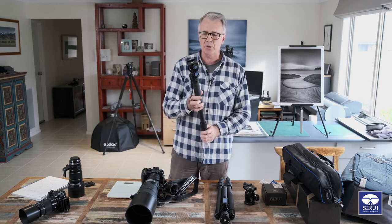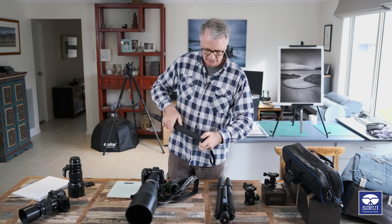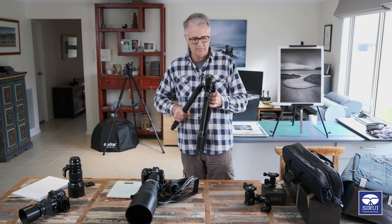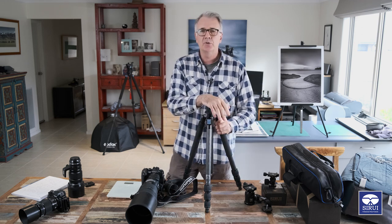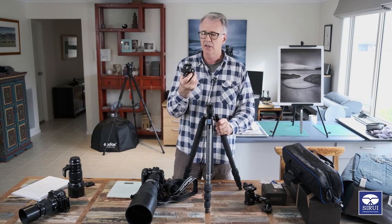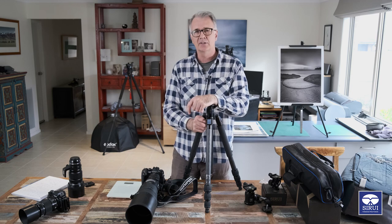That is the monopod off the W2204, and to put it back on the tripod legs it's pretty quick and easy - just unscrew the top, take it off, put it back on the legs, and you're good to go. It takes less than a minute to swap over. Hope you enjoyed that - I'll leave a link below if you want to purchase one. I'm a Sirui agent here in Australia. If you've got any questions just drop a comment and I'll get straight back to you. Thanks for watching and I'll catch you in the next video!